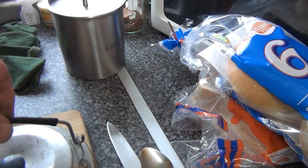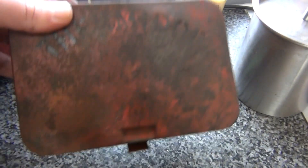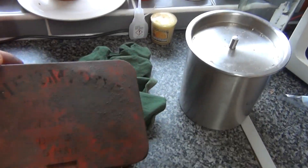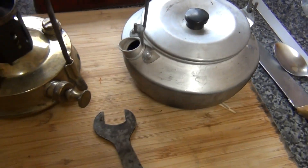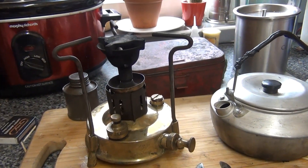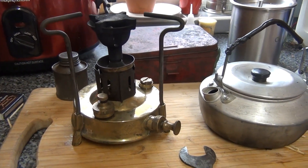Shame I didn't have enough paraffin to keep it going in there. There's the old tin — completely knackered tin. There you go. Cracking bit of old kit. Older than me, still going.